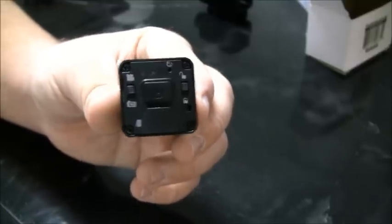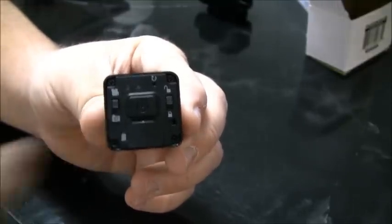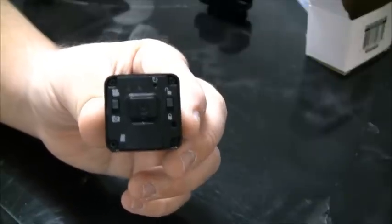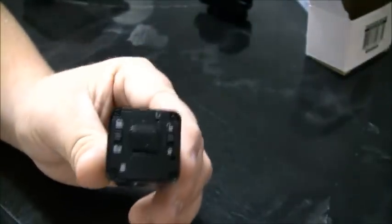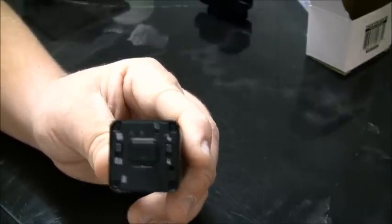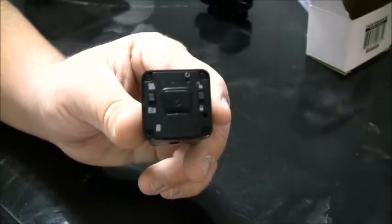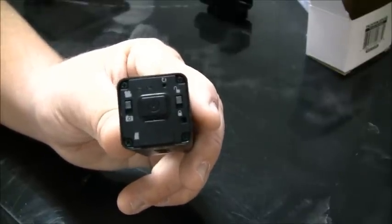Moving to the back of the camera — this is where all of the controls are. The slider button on the left is the selector mode; it switches between video or time-lapse photo. When it's in the up position that's video; when it's down, that's time-lapse photo, meaning the camera will take a picture every two seconds. On the right side we have the unlock switch — 95% of the time keep that in the unlock position unless you're putting it in storage.